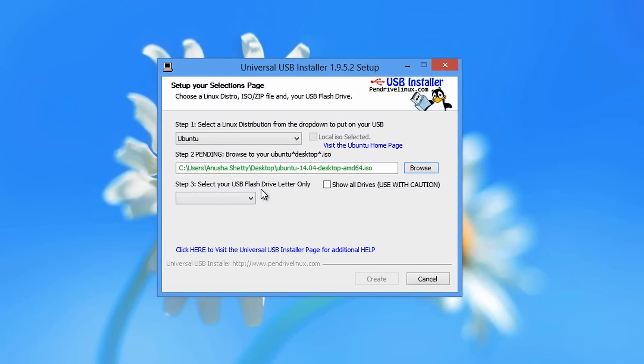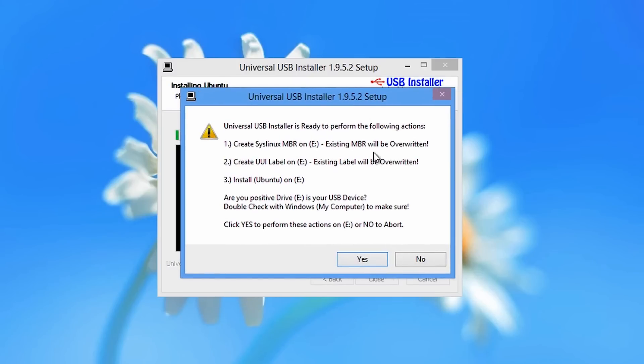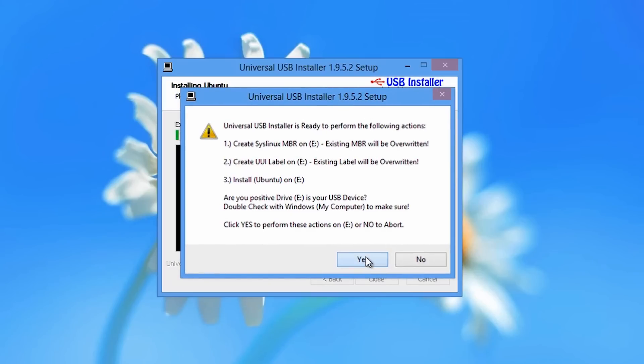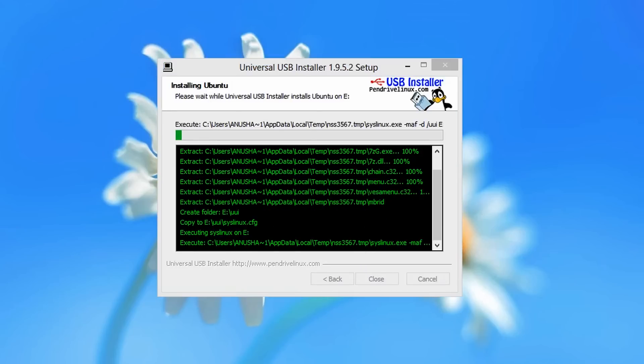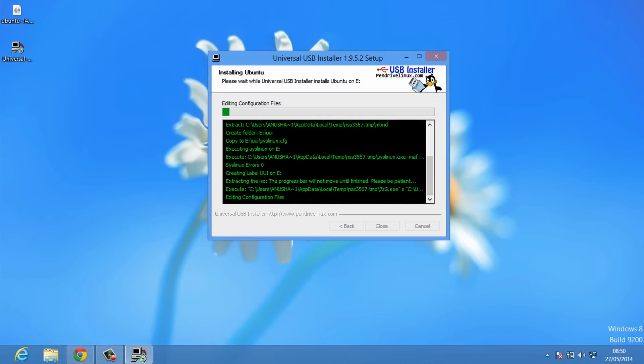Next, you'll have to select the USB flash drive. I've already got my USB flash drive connected, so I'll choose it here. Then just click the Create button, which will burn the Ubuntu ISO image onto your USB drive. That will start writing the Ubuntu 14.04 ISO image onto your flash drive — just wait till the whole process gets completed.